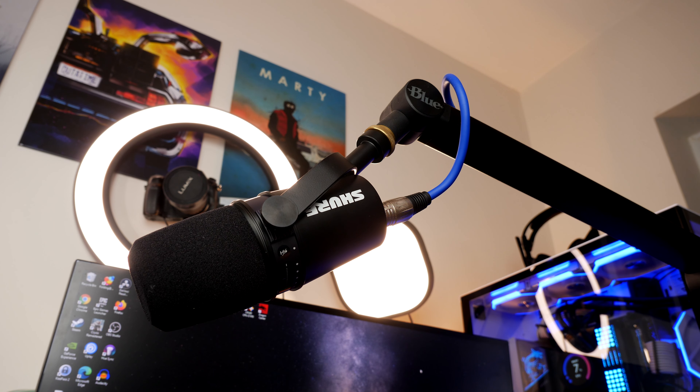The MV7 allows for different audio capture options and plug and play. What makes it interesting is that it's a reasonably affordable entry point into XLR mics without spending a fortune. If you buy this microphone, you can start in USB mode and then later upgrade with an XLR cable and an amplifier, routing your audio through it for a much better professional streaming and content creation experience.